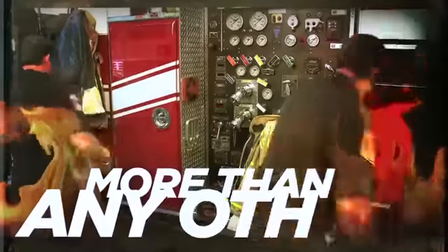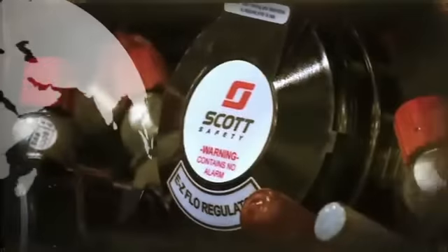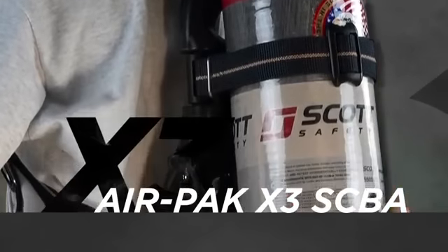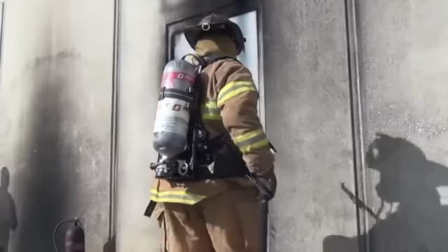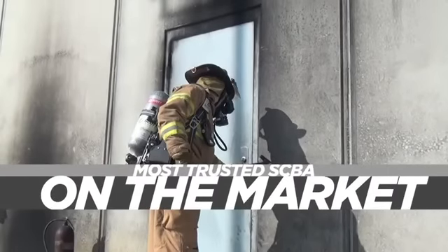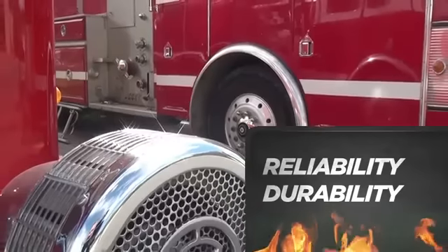When the call comes in, firefighters throughout the world turn to one SCBA more than any other: Scott. For more than 80 years, Scott Safety has built a reputation for providing the most trusted and durable SCBA in the fire service. Today, we are proud to introduce the AirPak X3 SCBA, the newest addition to the AirPak family. We built the X3 on the same principles that have made the AirPak the most trusted SCBA on the market, with unmatched reliability and durability that holds up to real-life firefighting activities.